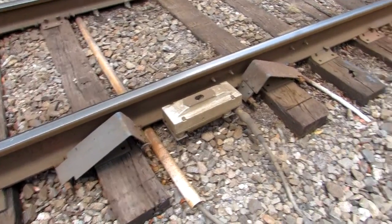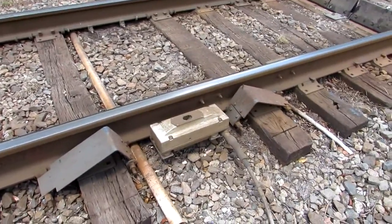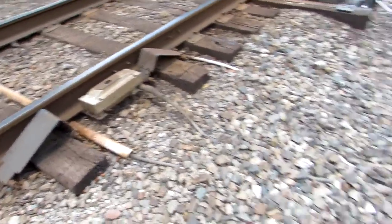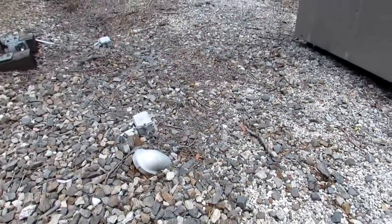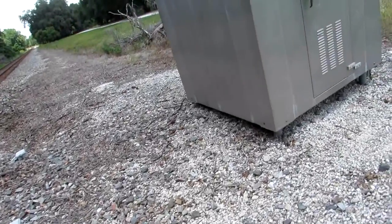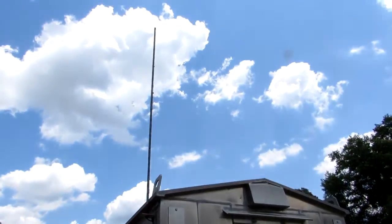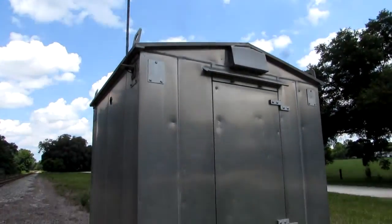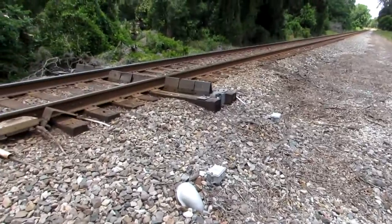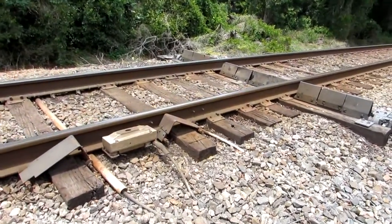This particular detector also measures the length of the train, the train speed, and some defect detectors — not this one — also announce ambient temperatures. I haven't seen one down here so far that does that. I don't know if that one in Kathleen does it or not. But that's what a defect detector is.